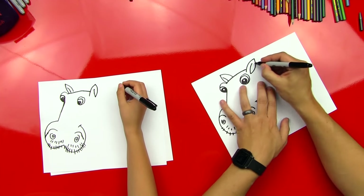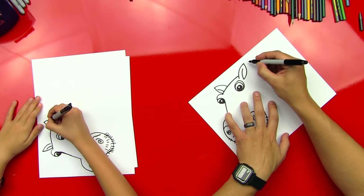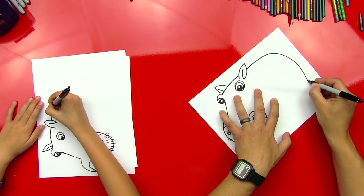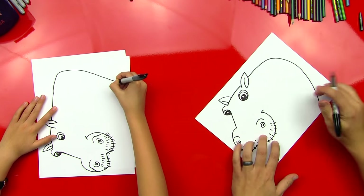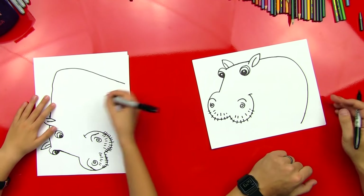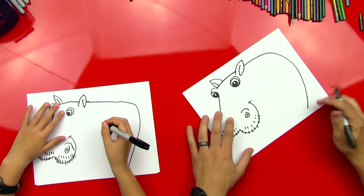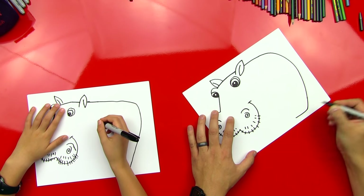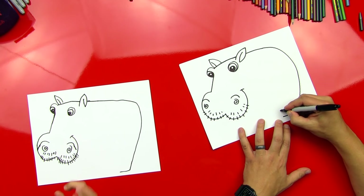Good. Okay, now let's finish his body. So we're going to imagine this line going through his ear and then coming out the other side, and it's going to curve all the way down into his foot. Could be a girl too, I guess — could be drawing a girl hippo. All right, you can draw a little bow. Yeah, I can draw a little bow or eyelashes. All right. Now we're going to draw the bottom of his foot, so we're going to draw a little line that comes here, across the bottom.